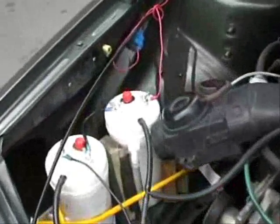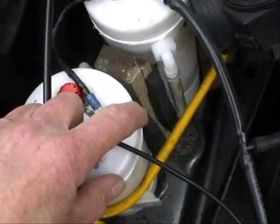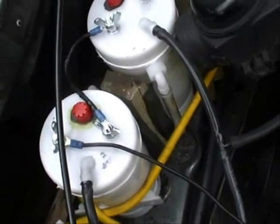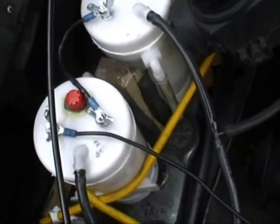We've tested the hydrogen — the gas coming out of these — and it definitely ignites. And I'm stuck really as to why I'm not getting any reduction at all in petrol consumption.